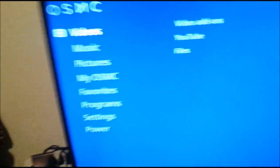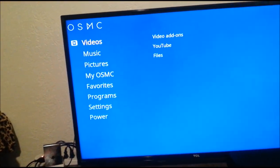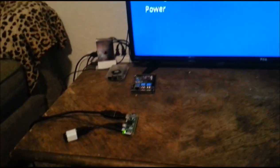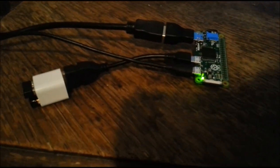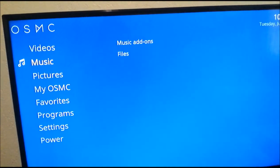As you can see, everything works pretty good. It boots rather quickly for something that is a $5 computer — it runs pretty fast.